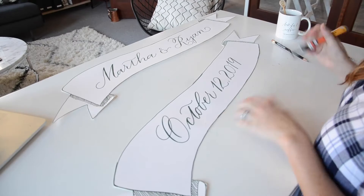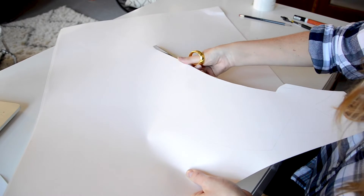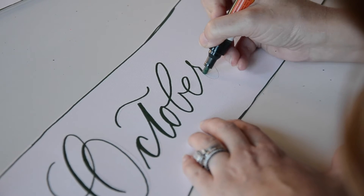Today I'm going to be working on a couple of large banner signs. These can be used on a getaway car at a wedding or incorporated with florals on a bar front. I'm going to show you guys the process and actually make a couple of them on video for you today.